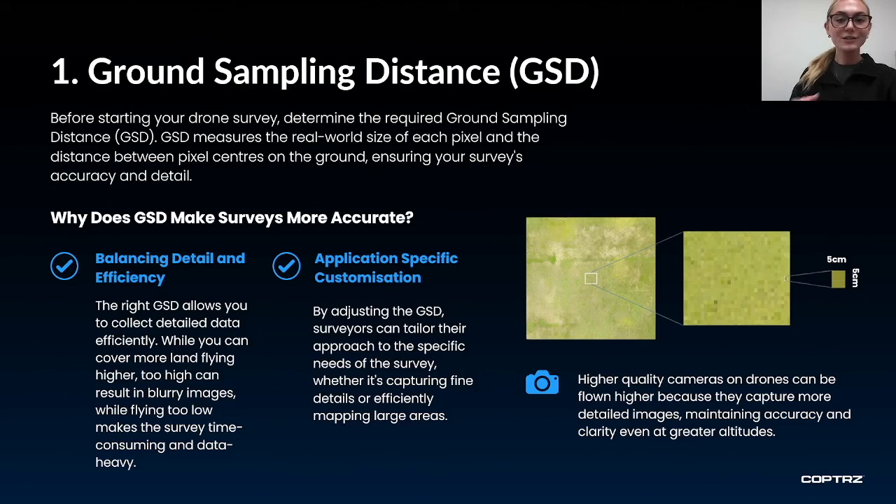Each drone has a unique optimal flying height to obtain a good ground sampling distance, so this will not be the same for each drone you use. For example, you can fly the Matrice 350 RTK with P1 camera at twice the height of the Mavic 3 Enterprise whilst maintaining the same ground sampling distance, because the P1 has a higher quality camera with 45 megapixels compared to 20 megapixels on the Mavic 3 Enterprise. So you can maintain that accuracy even while flying at a higher altitude.